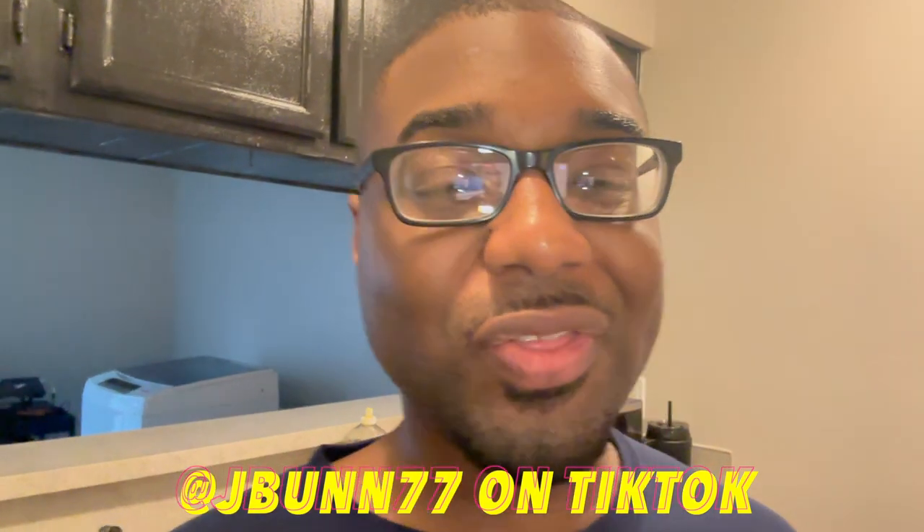Hey everybody, welcome back to my channel. So I saw on TikTok this guy — I'll put his name on the screen — but basically he made biscuits and gravy for like $13 and I wanted to try it and see for myself if it tastes good. I've never even had biscuits and gravy, and I'm Southern. So we're gonna go ahead and just try it.